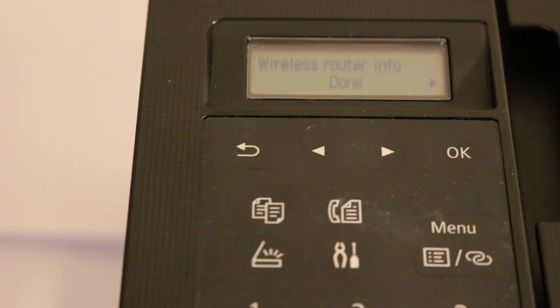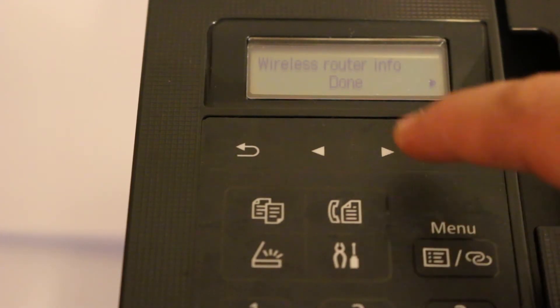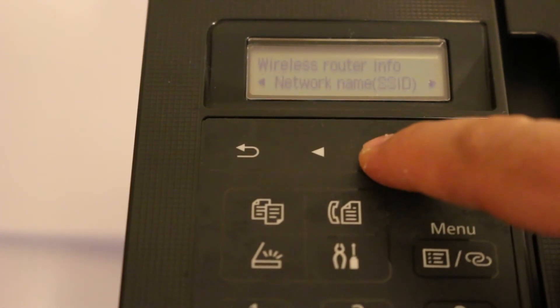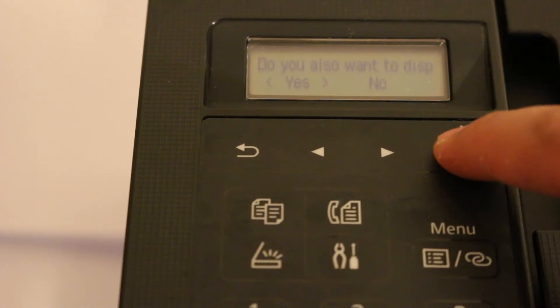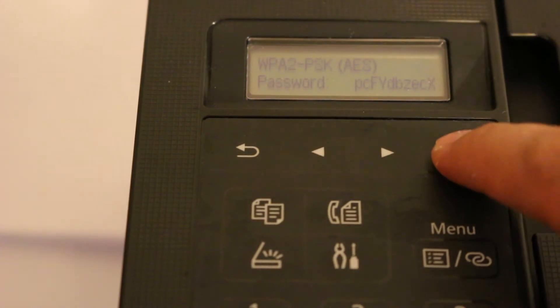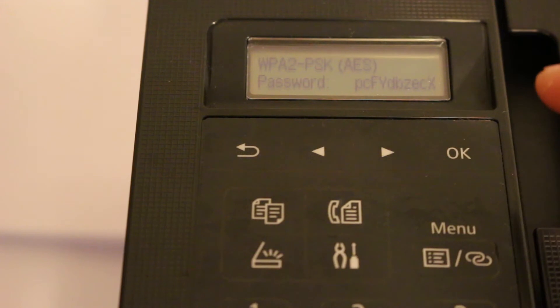You will see 'switch wireless direct' — click OK. We want to enable it, so click OK again and it will be enabled, activating the printer's Wi-Fi. Now to find the password for this Wi-Fi, look for the security protocol and click OK. It will ask for confirmation — click Yes — and the password will be displayed on screen. Write it down or keep it visible.